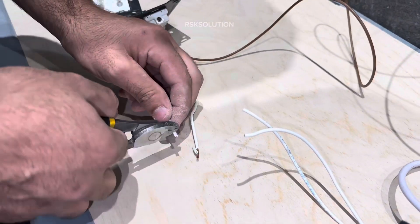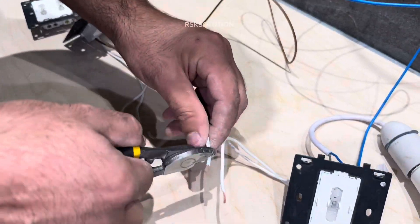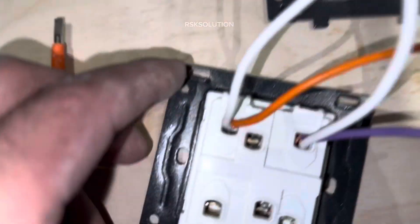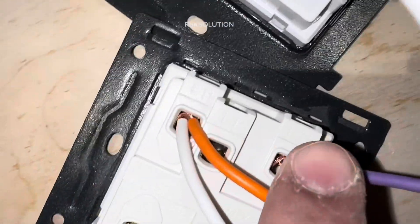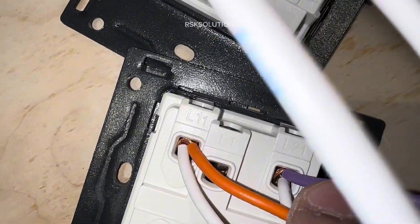First we are going to strip the wires. We are going to make the connection with L11 and L21, and we are going to loop them with another part, so we are going to make small joining wires.